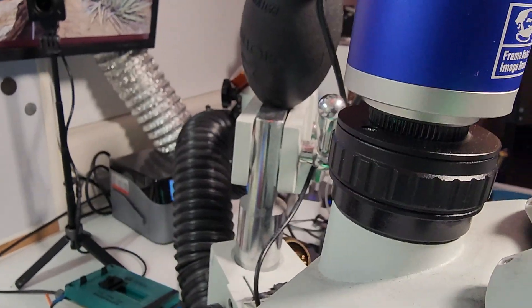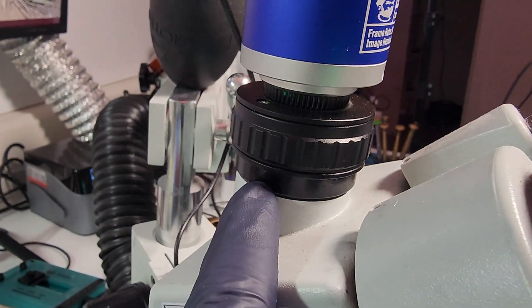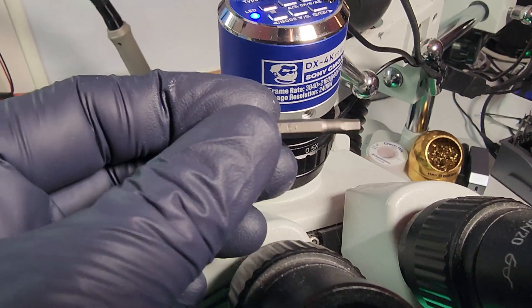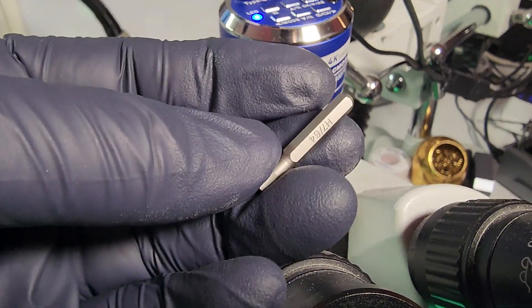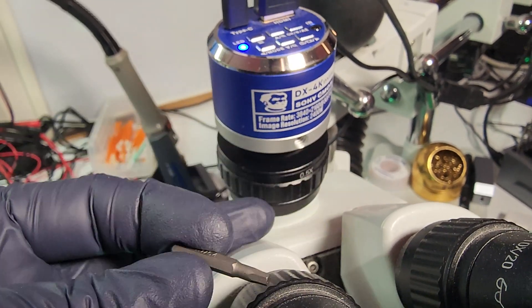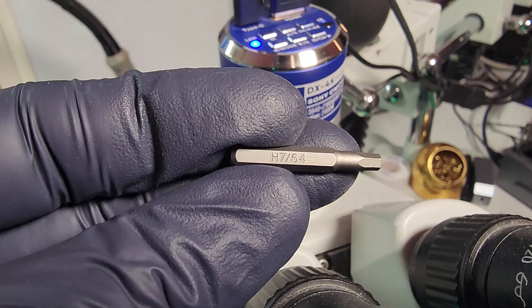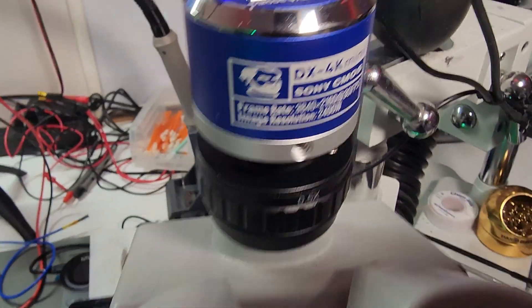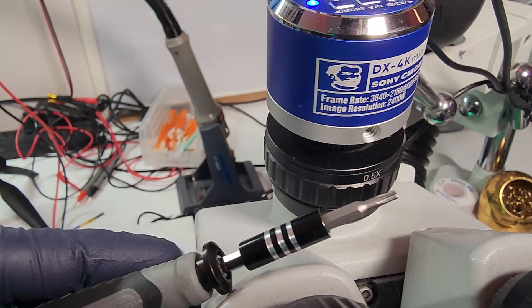So this is part of the microscope, this is the reduction lens, there's a little spacer, and then the camera. By the way, if you're using an Amscope, you're probably going to need a different bit. They have different bits for the side of the scope to unscrew. This one is a 7/64 hex bit, whereas for my Parko it uses the T8 bit.